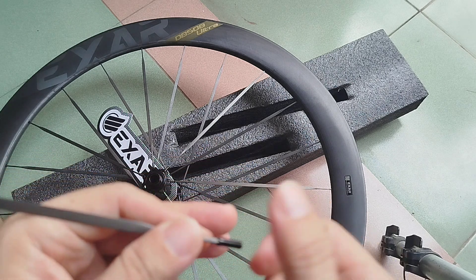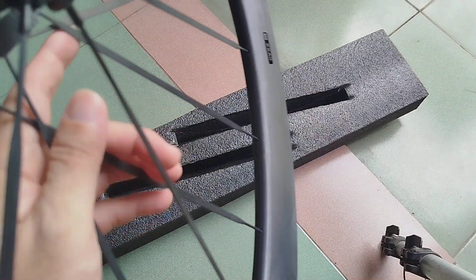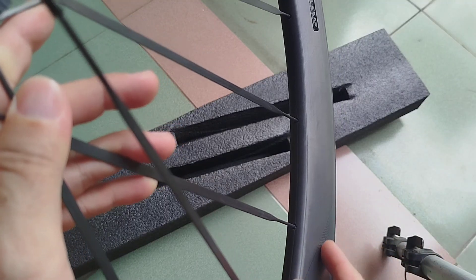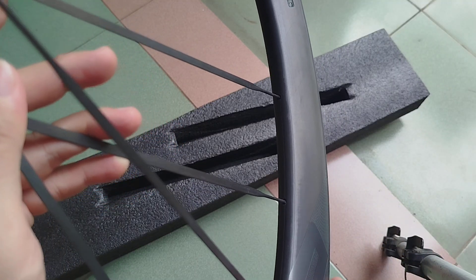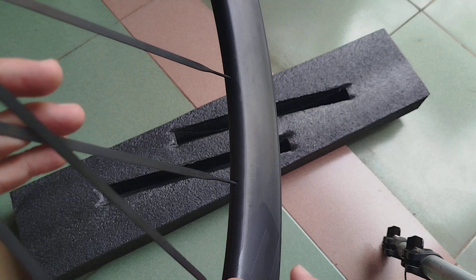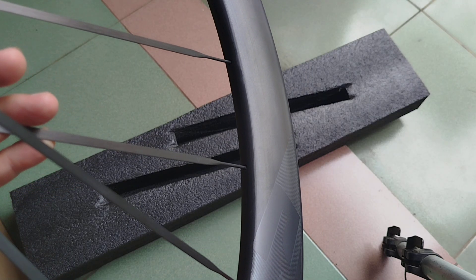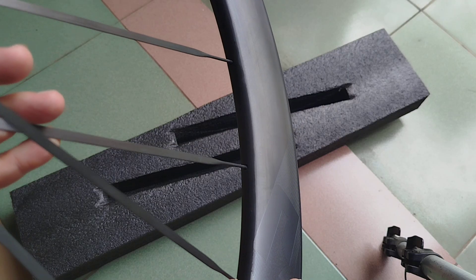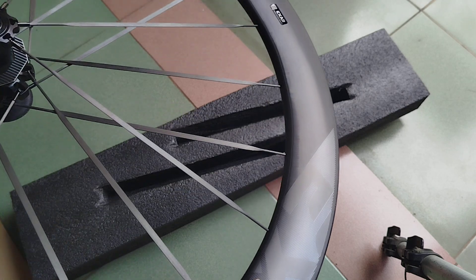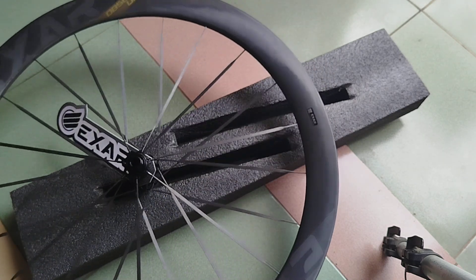The problem with the hidden nipple, as you can see here, is that you don't have normal access to hold the spark. If the nipple were above the rim you could access it normally, but with this design you cannot. So this requires a special tool from the manufacturer of the carbon spark.